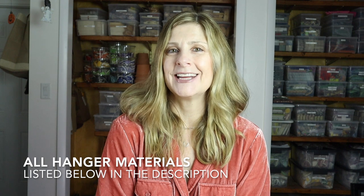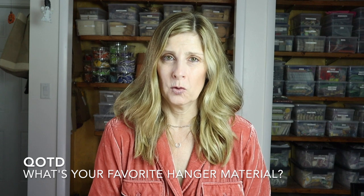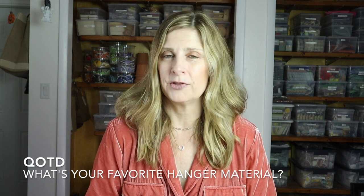Question of the day: let me know in the comments what is your favorite hanger material for your mosaic ornaments — do you use one I mentioned today or do you have another one you like? Thank you so much for watching. Please give this video a thumbs up, subscribe if you haven't already, click the bell notification so you never miss an upload, and let me know in the comments if there's something you'd like me to cover in a future video.